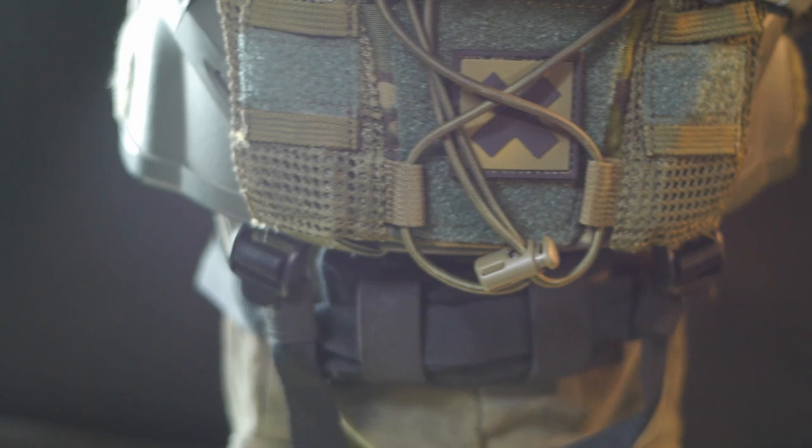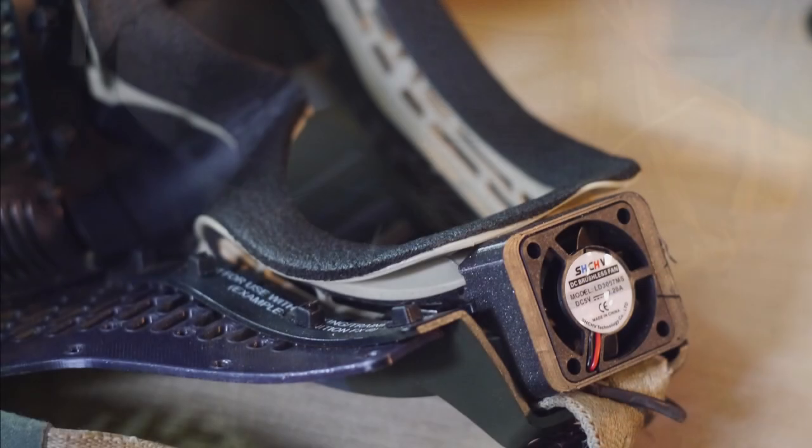This is the part that has gone through the most iterations to get right. Another custom part is this 5V fan mount that blows air onto the inside of the goggle lens, removing the fogging issue with goggles that we've all had bad experiences with.